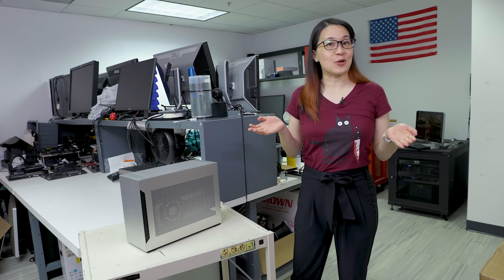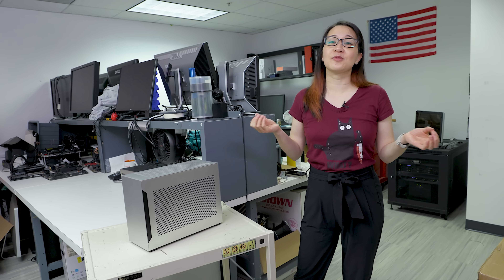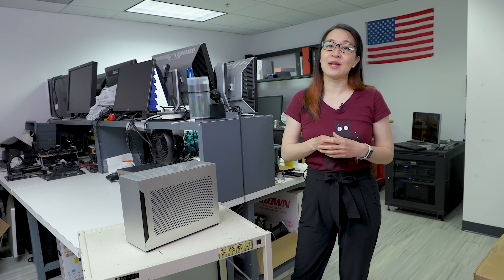So that does it for this case tour. If you like this video, please give it a thumbs up, and subscribe to our channel for more on PCs and PC building. Thanks so much for tuning in and I'll catch you in the next one.